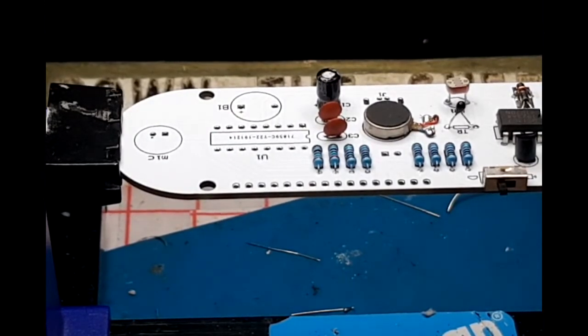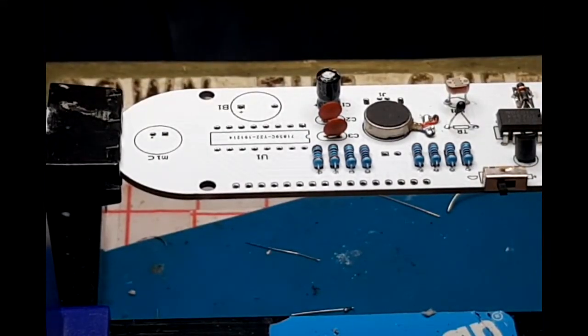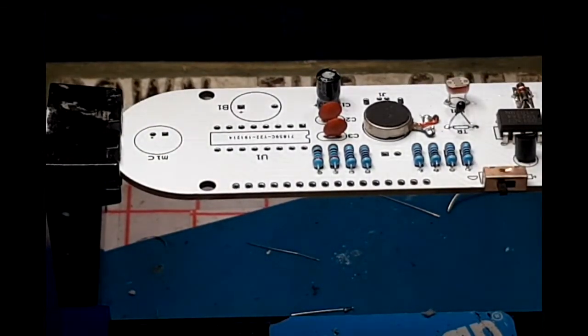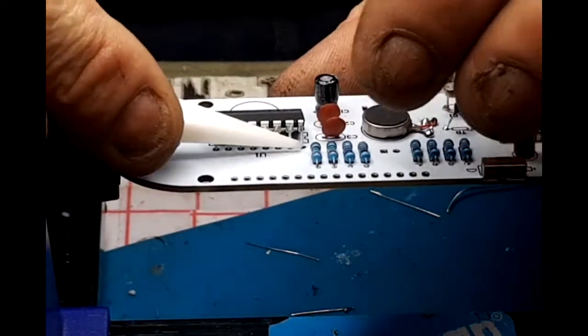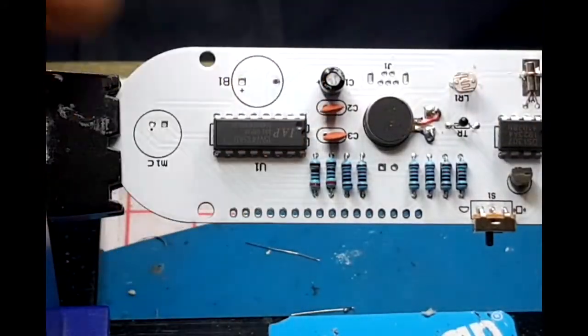Next we'll go for the long chip - this is an IAP15W413AS, next line is 35I DIP-16, bottom line is 1749HRW070.XA, for those of you who need to know. We must bend the legs in manually with our fingers - you get to start getting a feel for that. The notch on the end of the chip matches the goalpost on the board, so we just need to slide these in slightly.